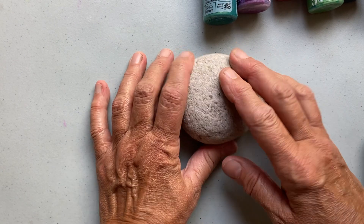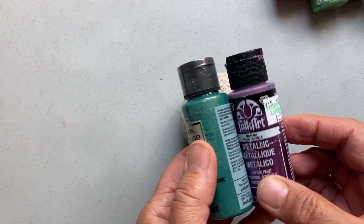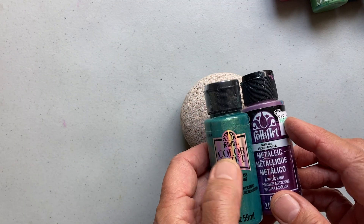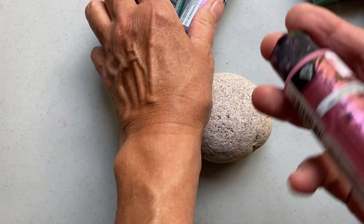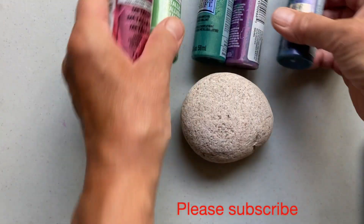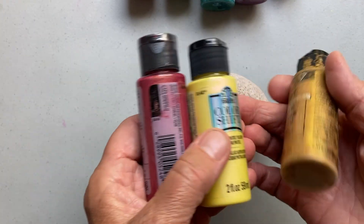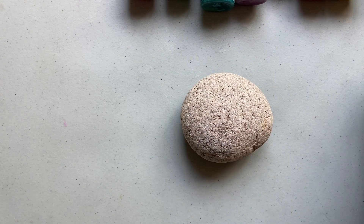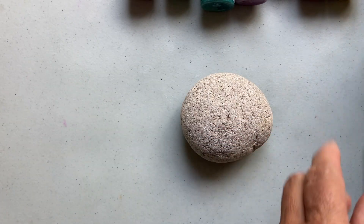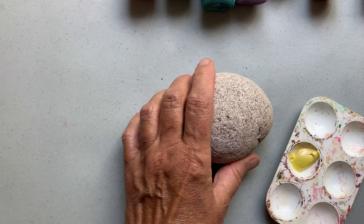I went to the beach and collected all these beautiful smooth rocks, and I wanted to show how to paint a fairy house on a rock. These are the paints I use — I usually use Folk Art acrylic, and especially the color shift ones. I'm going to start by painting the rock yellow.